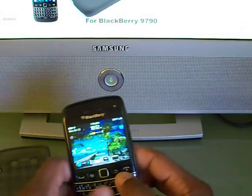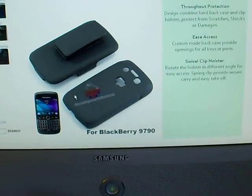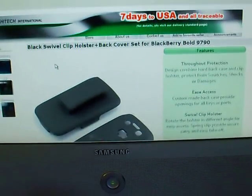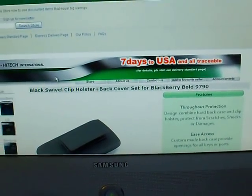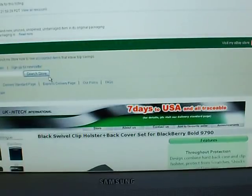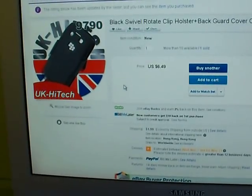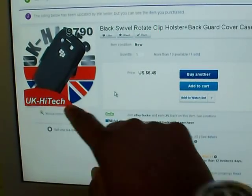I went online and the first thing I bought was a holster on eBay. It came from Hong Kong and took about a week to ten days to get here to New York. I paid $6.49 for it with about a dollar to ship. The seller is UK Tech — if you're interested in this case, that's the seller to look for.